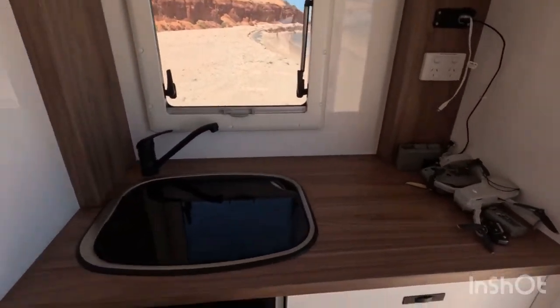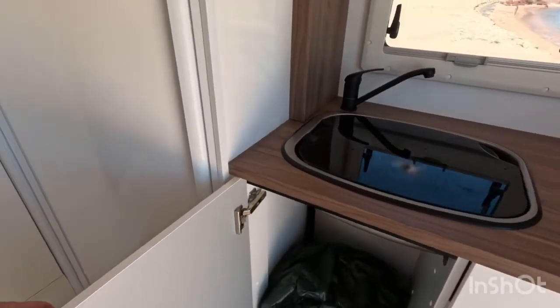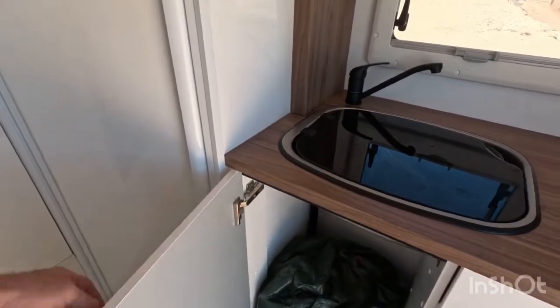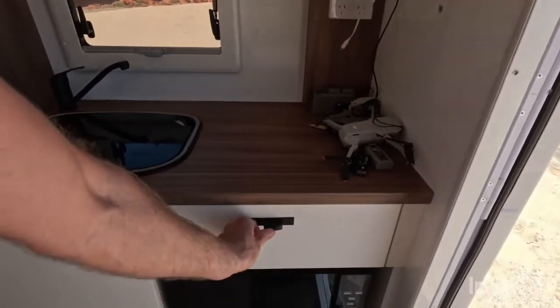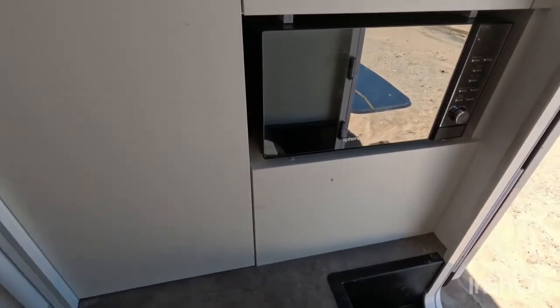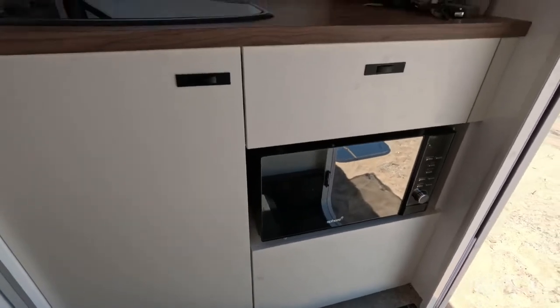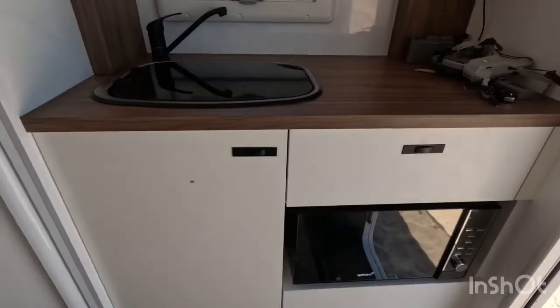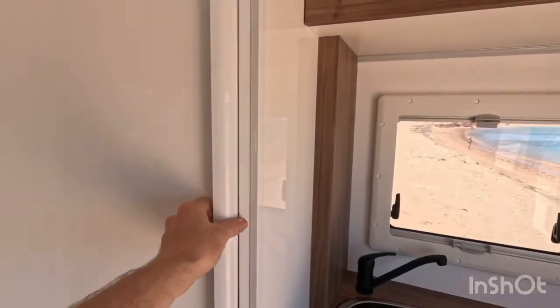There's a storage area here that's a good spot for a bin — that should be on a door. There's a microwave, and the storage under here houses the instant gas suburban hot water system, so there's no extra storage in that space. A couple of overhead cabinets too.